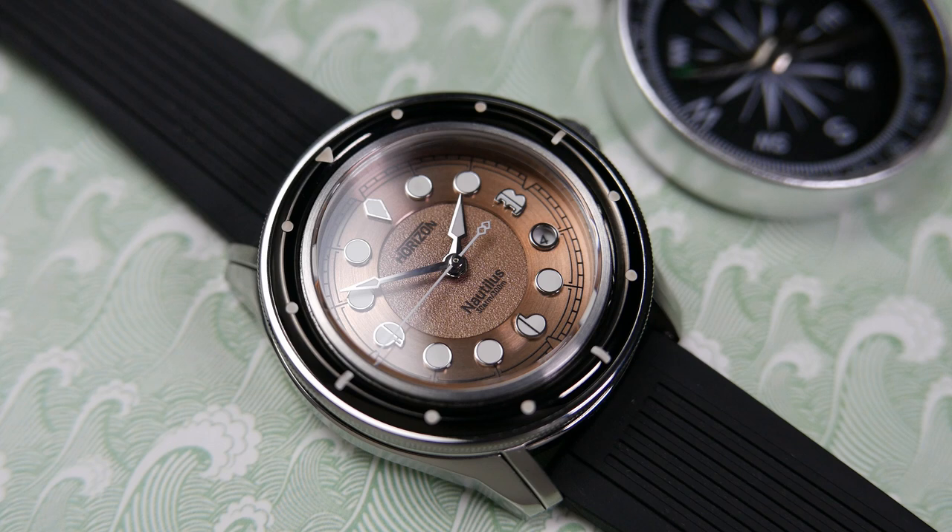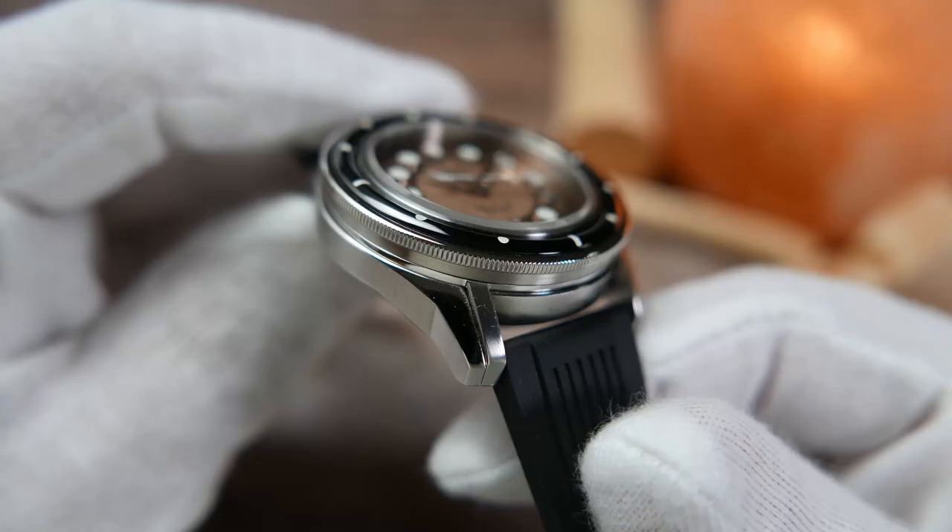Covering the dial is a flat piece of scratch-resistant sapphire crystal, slightly protruding over the bezel. I'm not sure how many layers of anti-reflective coating are applied to the crystal, but it definitely helps tone down the glare.